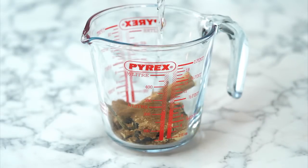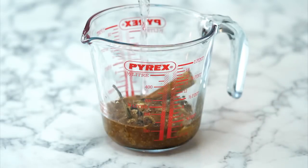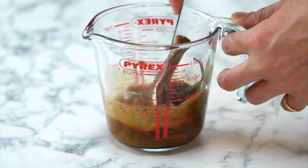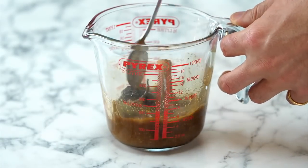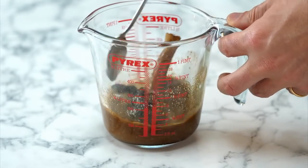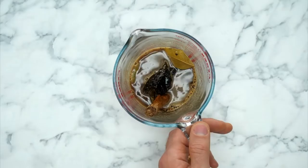50ml of boiling water goes into the jug. As you can see, there's not loads of water — you just want to mix everything up and get all the ingredients introduced to each other. Then we're going to sit this to one side, because we're going to need this later. That is one job done out of two.